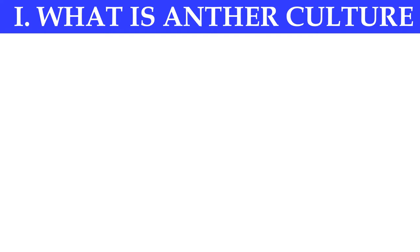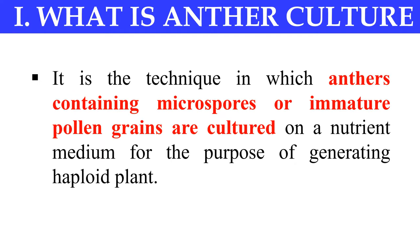Anther culture is a technique in which we culture the anthers — the anthers which contain the pollen grains or microspores. These anthers are cultured on a nutrient medium for generating a complete haploid plant. So, anther culture is a technique of culturing anthers for the development of haploid plants.